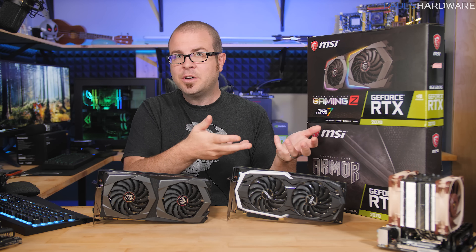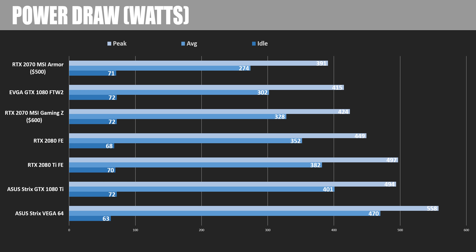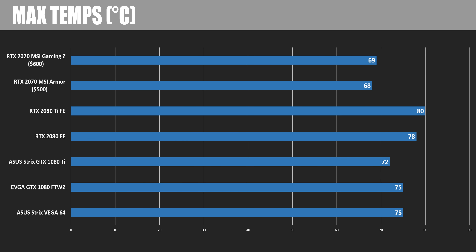When it comes to power draw, the Armor averaged 274 watts while the Gaming Z averaged around 328 watts — about 50 watts more — so you do trade some efficiency for added performance. For temperatures, the coolers did a good job: the Armor hit a max of 68 degrees Celsius and the Gaming Z 69 degrees Celsius, indicating both cards have some overclocking headroom remaining, especially the Armor.